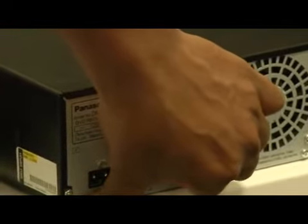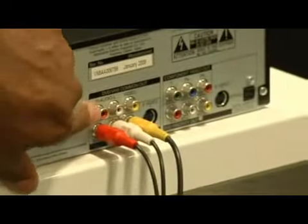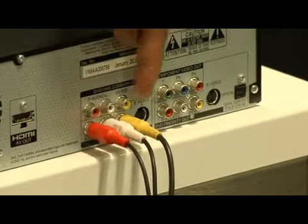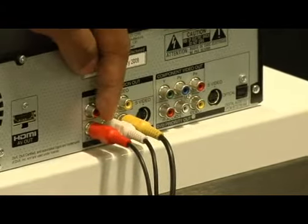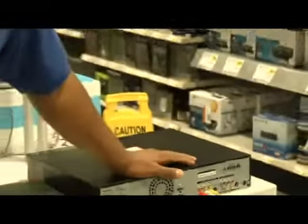If you find that your television set does not have a coaxial input, you're going to want to look for the RCA output on the back of your VCR. You would do just the same thing: match the yellow to the yellow, the white to the white, and the red to the red. Then find the input on the back of your TV and plug the cables in.